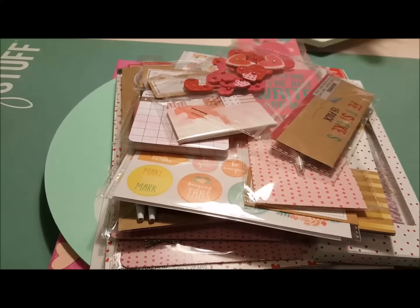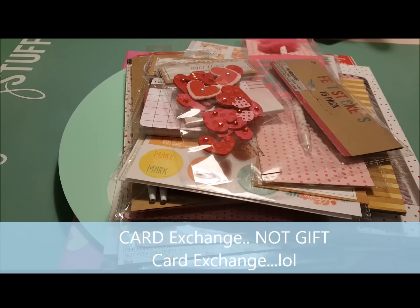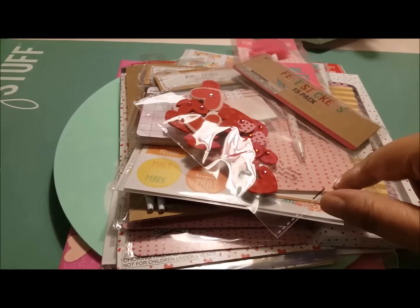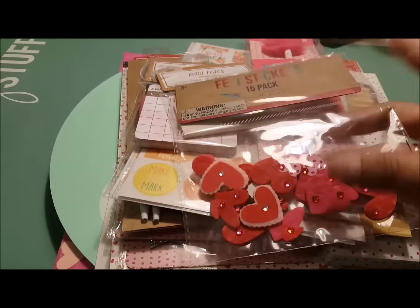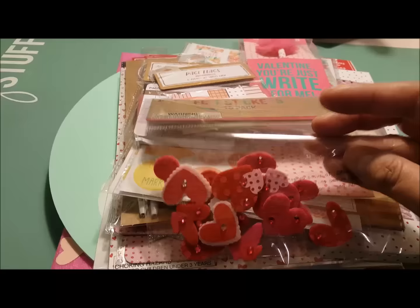I'm going to use the felt hearts in the Valentine's gift card exchange. If you haven't signed up, it's on my Facebook page, Victoria Thatcher Printables. I'm going to make you a Valentine and you can make me a Valentine and we can exchange Valentines. I also got these little hearts with rhinestones on them — these are felt as well, 15 in a pack with sticker backs, so that'll be very helpful.